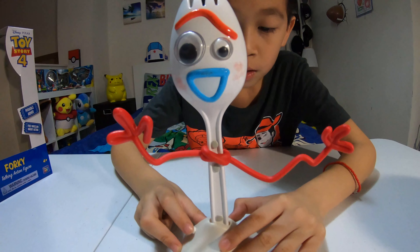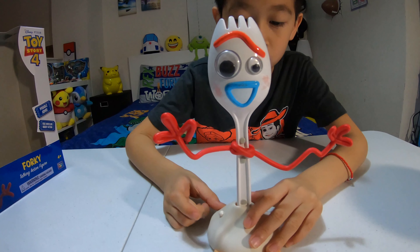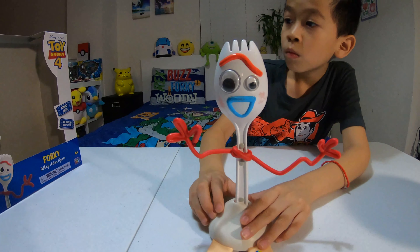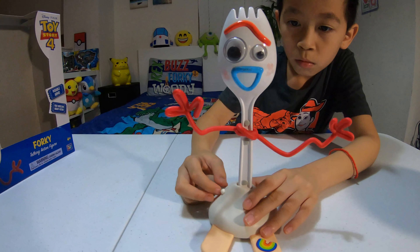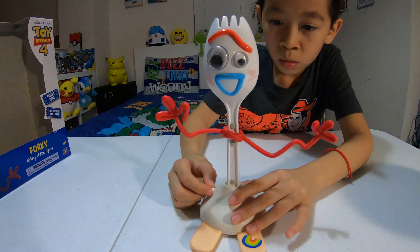'Oh, being a Spork alive is really fun. I got a question — why am I here at all? Blah blah blah blah blah blah blah. Carry me.' 'I'm a Sporky? I'm not a toy. I am a Spork. I was made for soup, salad, maybe chili, and then the trash.'